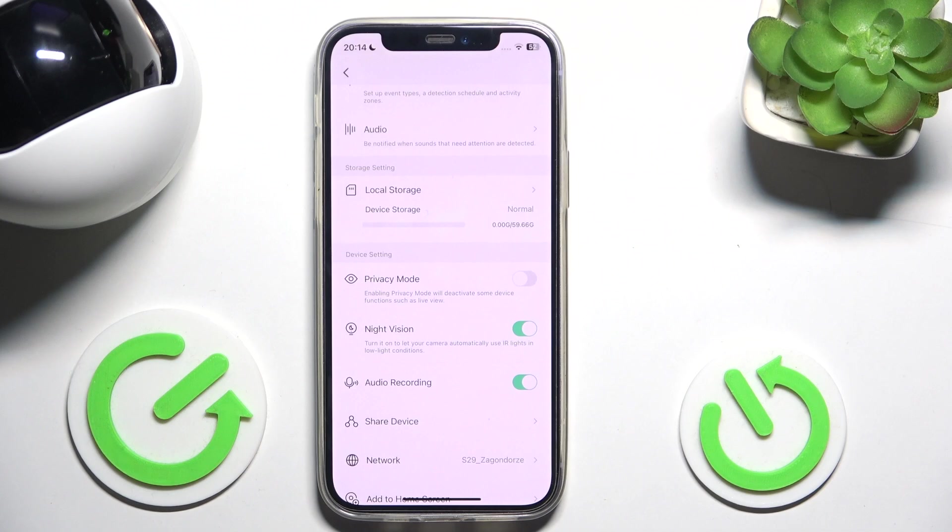When it's disabled, nothing is going to be visible when the light is off. And when it's enabled, it will use IR lights in low light conditions to provide a better recording.